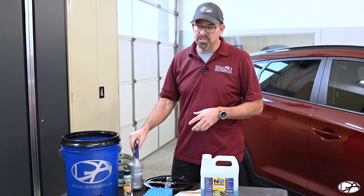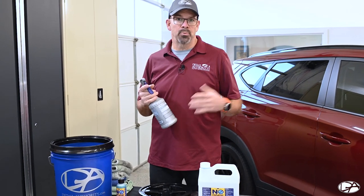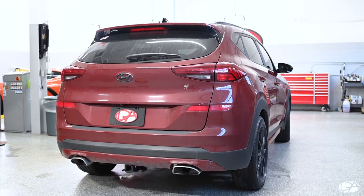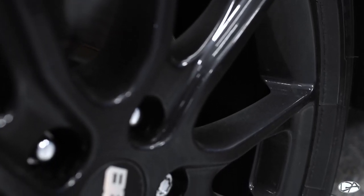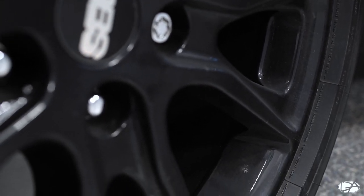Another thing to consider is a spray bottle filled with Optimum No Rinse — it's a great way to pre-treat or pre-soak your vehicle if you have a bit more dirt on it. As you can see, this vehicle is extremely dirty. The wheels are something I would go ahead and pre-soak while I work around the rest of the vehicle and let the Optimum start doing its thing.